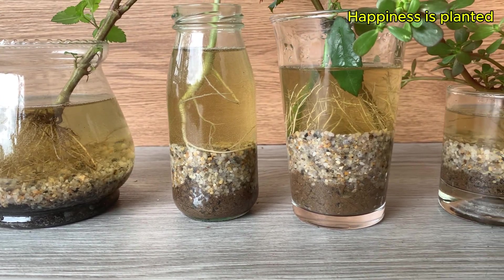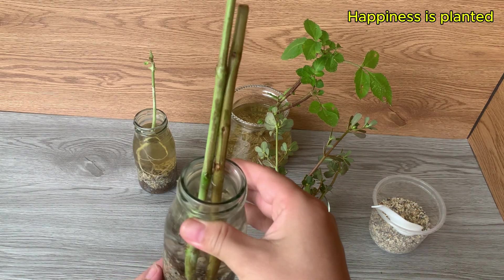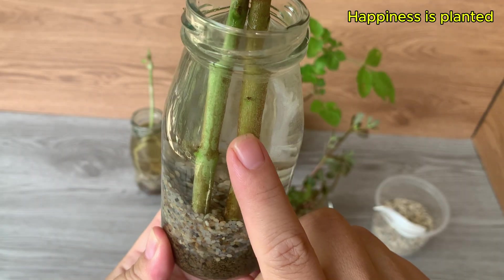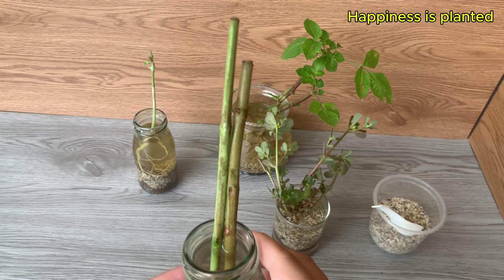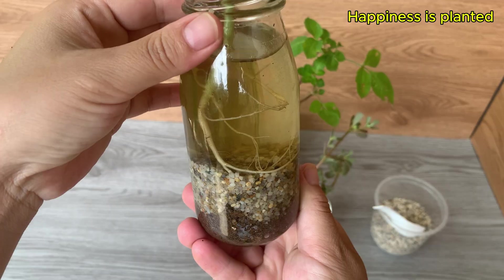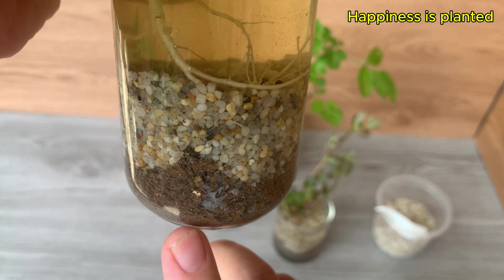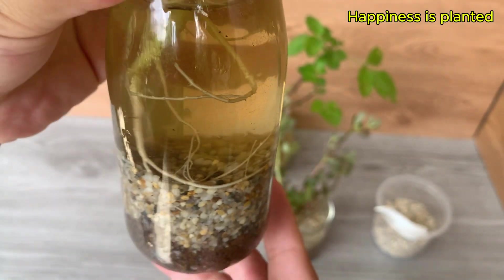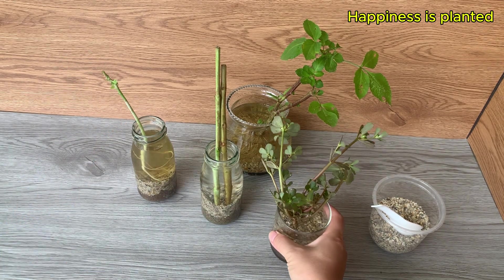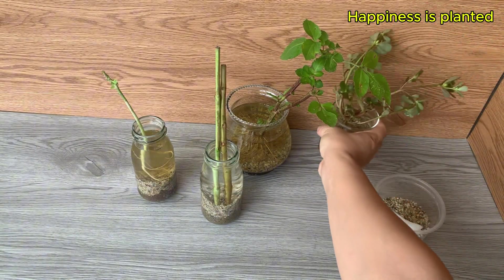Hi everyone, welcome back to the channel. Today we'll explore a fascinating biotech method that helps plant cuttings develop roots much faster when grown in water. We'll be cultivating three types of aquatic microorganisms that work together to release nutrients from soil, provide oxygen, and produce natural rooting hormones. By using a clear container, a thin layer of moist soil, and a few stones, we can create a small aquatic ecosystem.